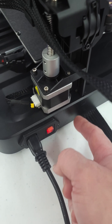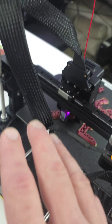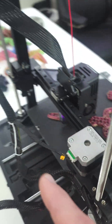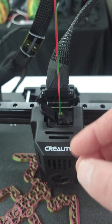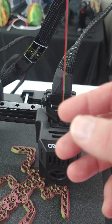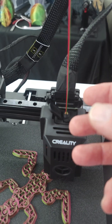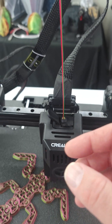There's one wire attached that goes underneath the bed that you hook up, then you bring your ribbon cable around through its holder and plug it in at the top. It's keyed, so you could plug it in backwards but you'd really have to try — it would be self-evident that's not the right way.